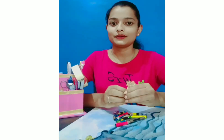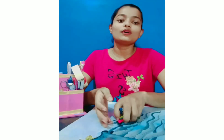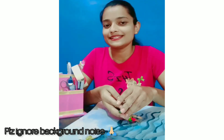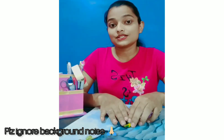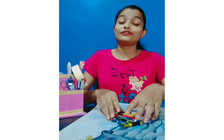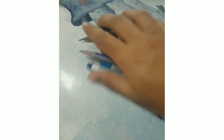Hello guys, so today we will discuss how to make charcoal at home. It's a very simple process. If you have these small pencils at home, you can make charcoal very easily and with zero cost. If we buy from the market, charcoal is very expensive, but we can make it at home.